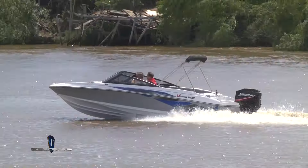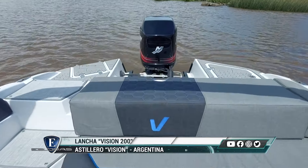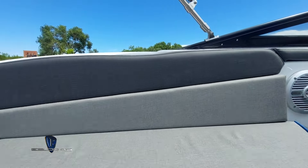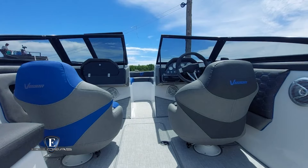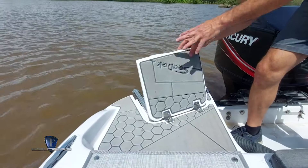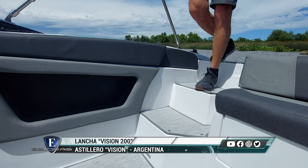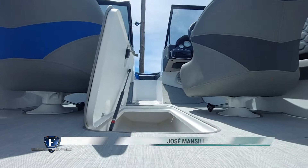Esta es la configuración estándar: le colocamos las dos butacas y un asiento en L. Después se le puede agregar una mesa, puede ser adentro, atrás o adelante. Se le puede agregar un cerramiento, trae un bimini para estar durante todo el día bajo el sol. Se le pueden agregar accesorios y se está ampliando la gama de colores. El astillero sale con dos comandos: una guantera y el comando del conductor con los relojes. Tiene una escalera en popa que se guarda, acceso por estribor, un open adelante para tres personas y un amplio cockpit atrás.